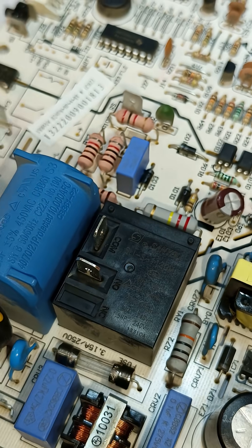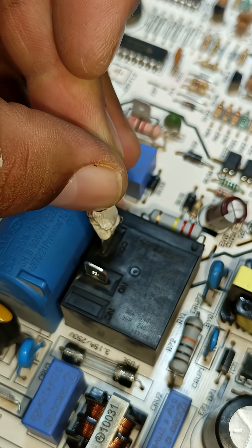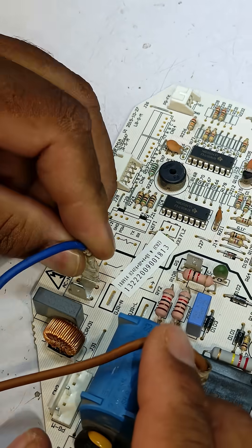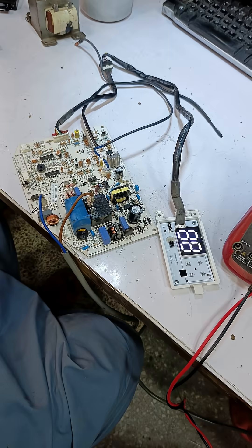Now I will connect the mainline's connector to the comm terminal of the relay, and this one is the neutral terminal, so I'll attach the blue wire here. Now I will power it on — it has been powered on.